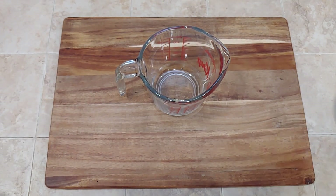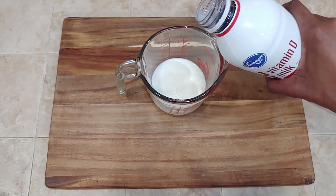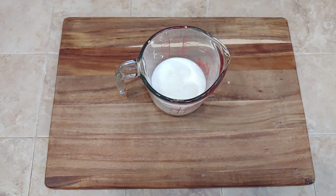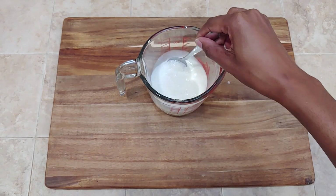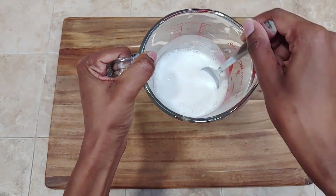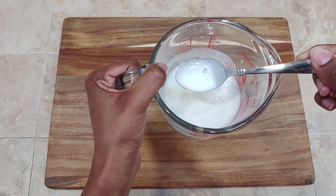Now we're going to go ahead and make our buttermilk substitute. If you haven't already, please check out our buttermilk pancake video — it gives a good explanation on what buttermilk is, how it's made, and how to make this substitute step by step. If you're loving this content and you love understanding the why — the science behind your favorite baked goods — and just knowing how everything works so you can adapt, change, invent, and create your own recipes, please subscribe to our YouTube channel and hit that notification bell so you can be up to date when new videos come out.